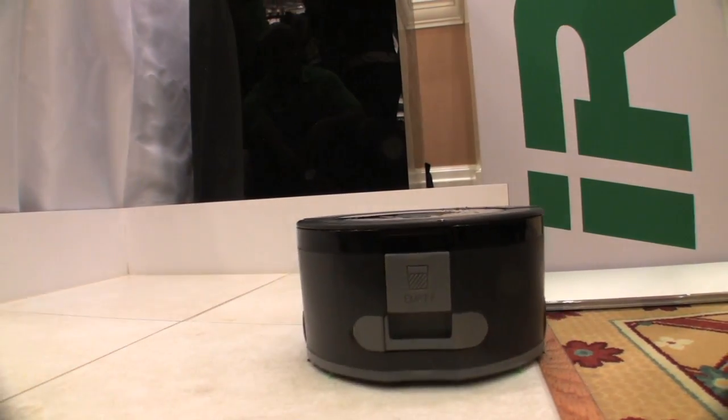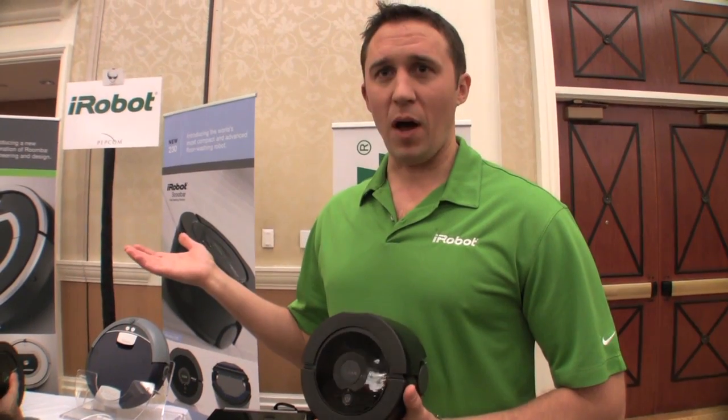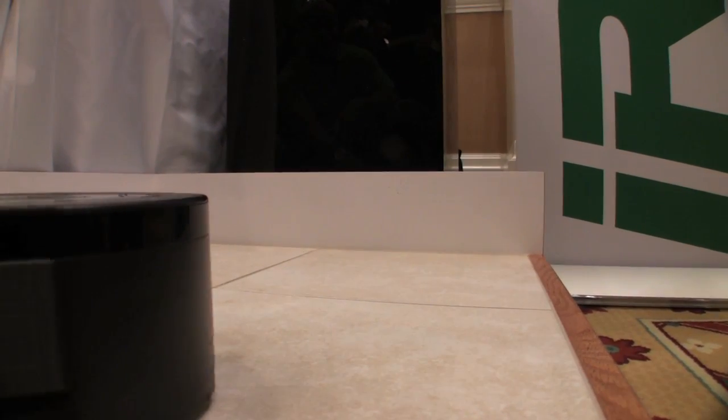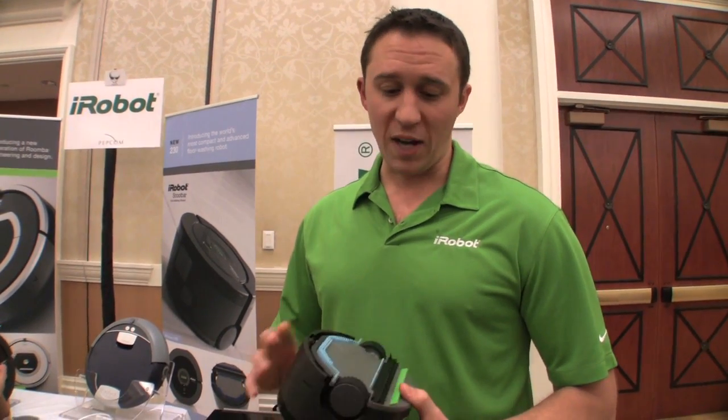Software-wise, is it doing anything different than the bigger SCUBA in terms of navigation? What's interesting is we're using the same iAdapt algorithms we use on our Roomba and on our SCUBA. It's taking advantage of multi-pass cleaning, making sure it gets back to the same spot multiple times.